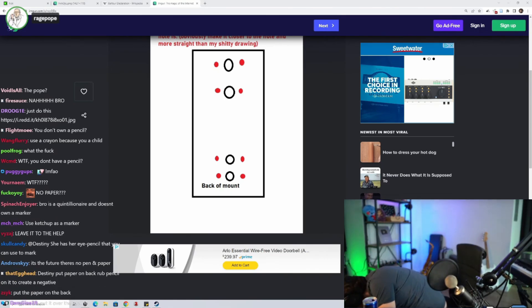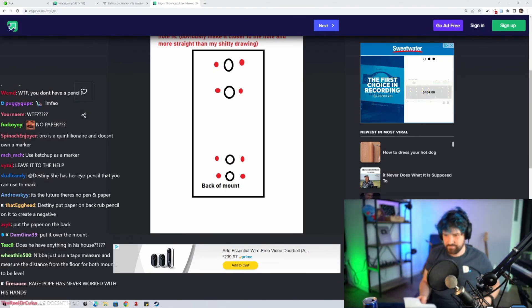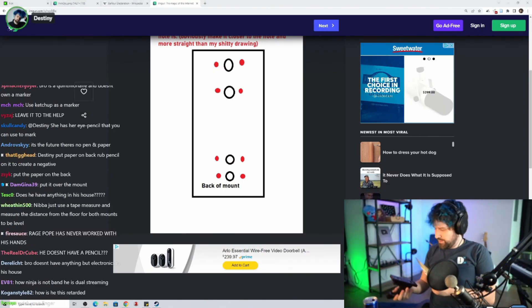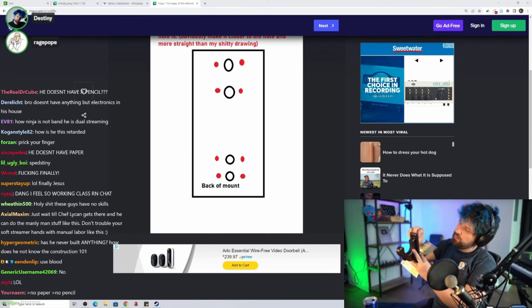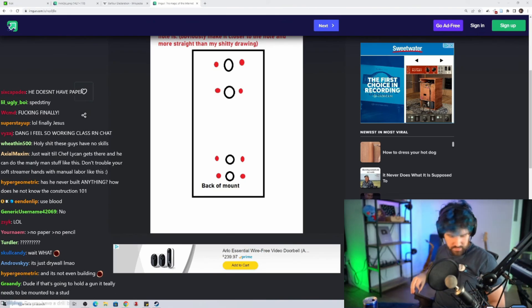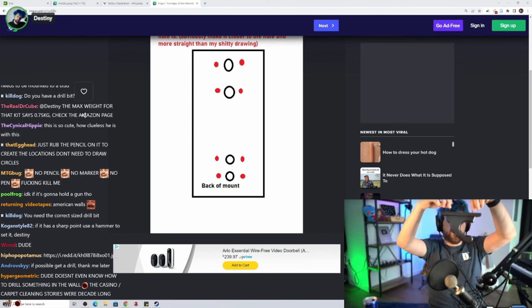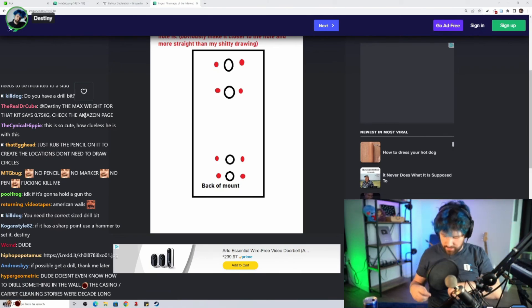Then you're gonna take the piece of paper, put it to the wall, and drill through the paper into the hole. Okay, so back of the thing. I think this is gonna hang off these screws, so I'm gonna put a screw in here. So I'm putting the screws in here and then I'm gonna push the paper down on the screws to mark the paper. Does that sound right? Yeah, that's fine.